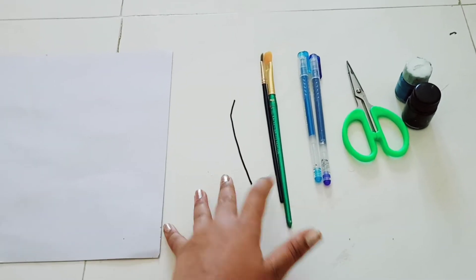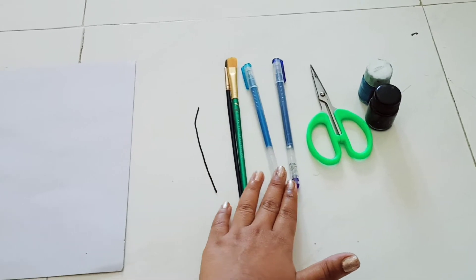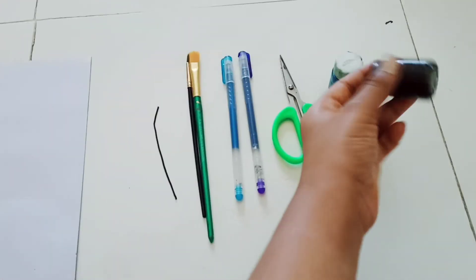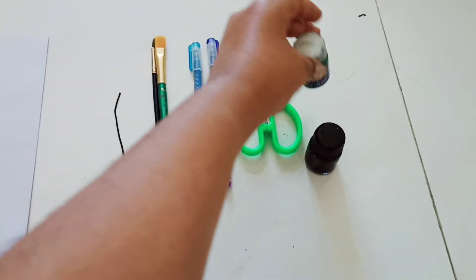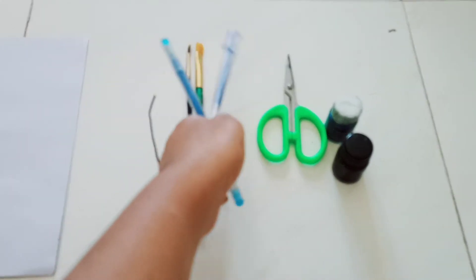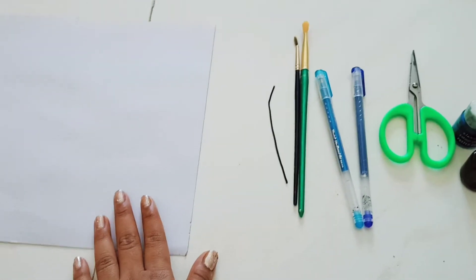one strong black thread, painting brushes, shining pins, scissors, and paintings in black, blue shining, and light blue. Let's start how to do the painting.